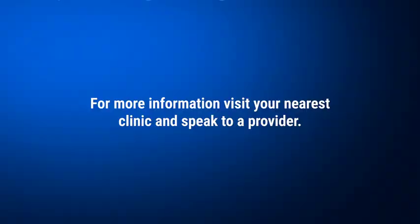For more information, visit your nearest clinic and speak to a provider.